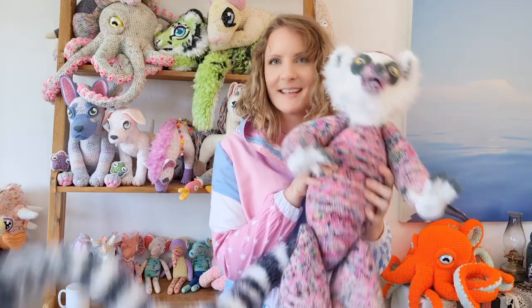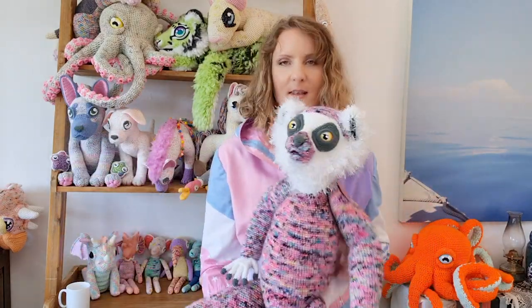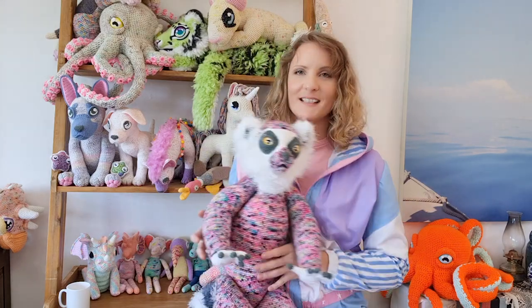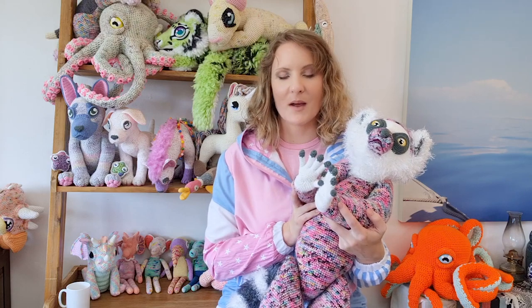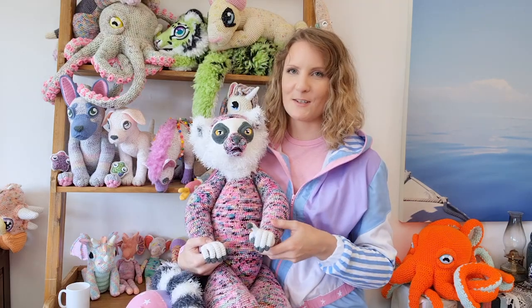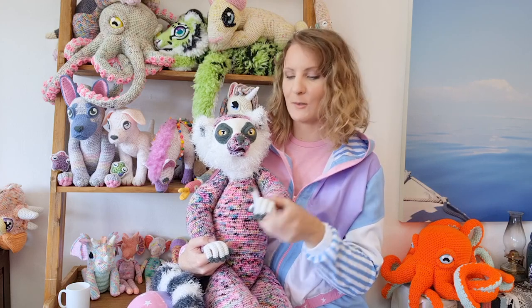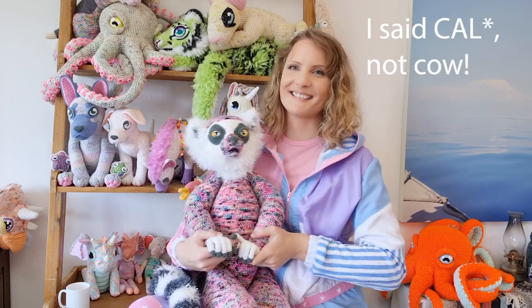Hello, this is Projectarian, I'm Jessi and this is Luna. She's a lemur that I spent the last 400 years designing and another hundred years writing the pattern and another hundred years having the pattern tested. I'm delighted to inform you that I've finally settled on a release date. In today's video I'm going to show you an invisible color change technique that I developed specifically for Luna's fingers, and at the end of the video I'll tell you more about the pattern.